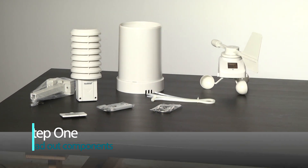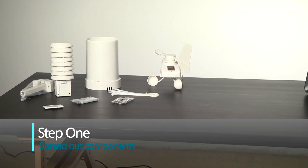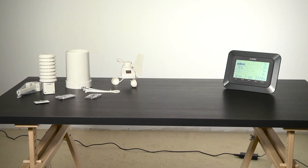Step 1: find yourself a large enough table to spread each of the components out on. Something like 5 to 10 feet apart will work best.